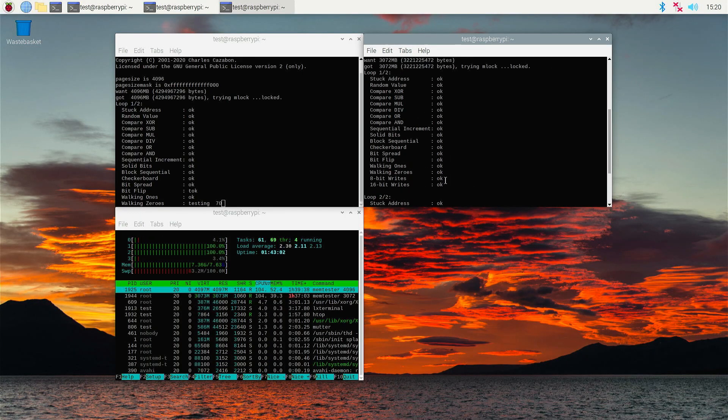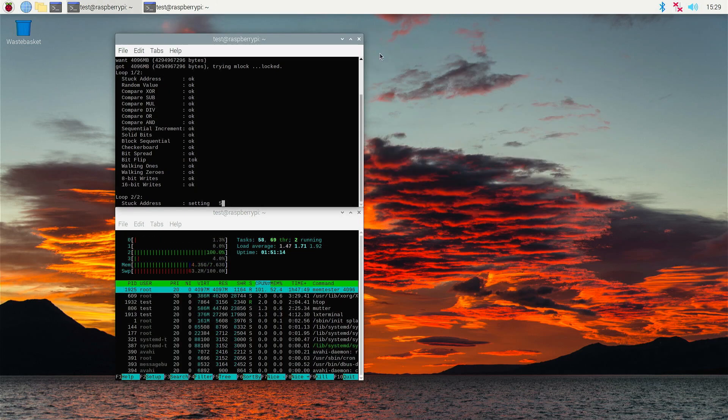Now let's see how the RAM test on the Pi went. As you can see, every test passed with OK, so the Pi is ready to be shipped. That's it for today. As always, thanks for watching. Till the next time. Bye.